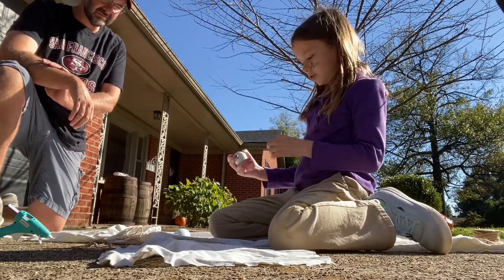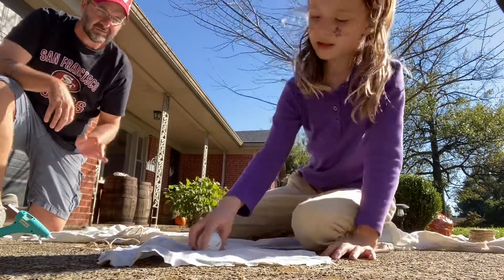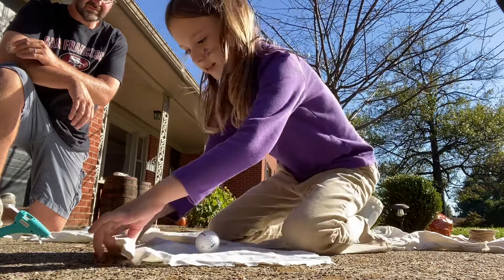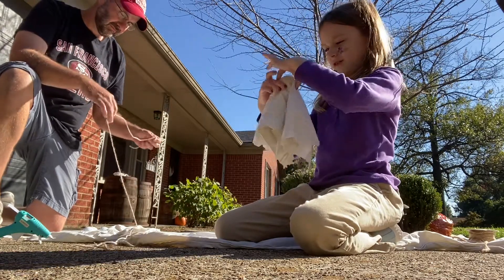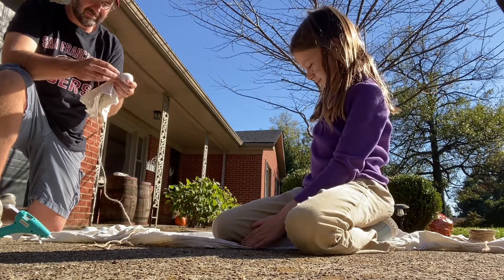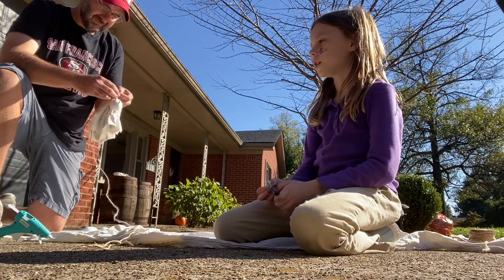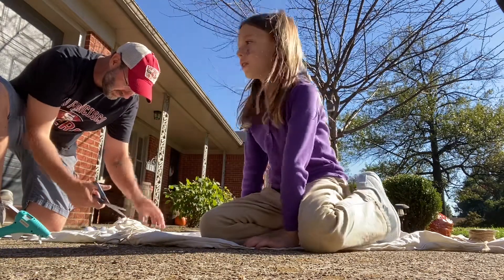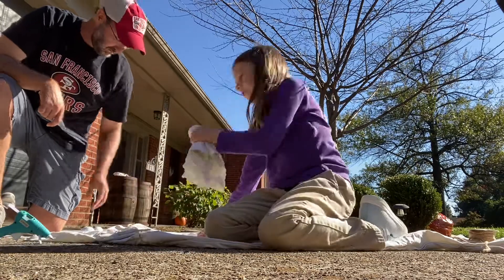So now you choose a golf ball and place it in the center of the sheet. Now you cover it up and take the ball. Then you take your string and tie it around. I'm not really sure how I tie it. And you snip off the ends.